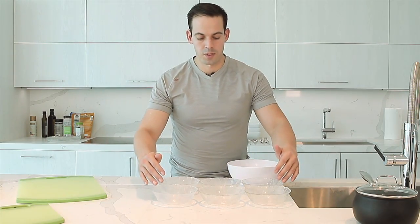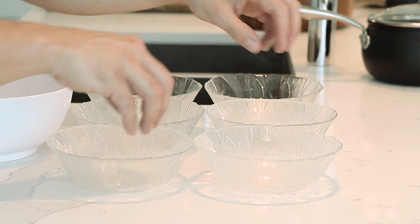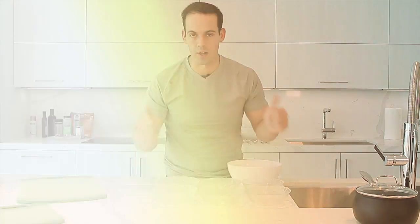Always have good bowls here, good sizes like this, so you can have your small ingredients here. For example, garlic, ginger, jalapeño, etc. Always have these so you can mix and match when you mix your ingredients before you throw them into the oven or the cook.